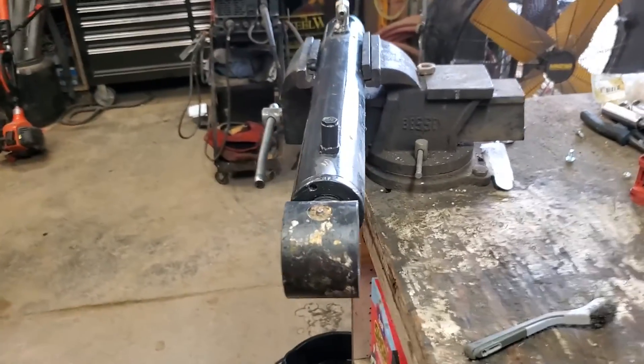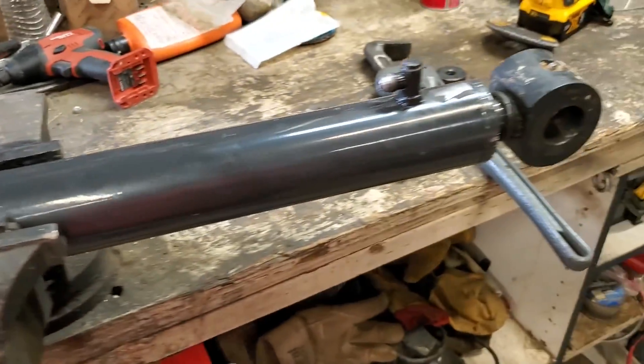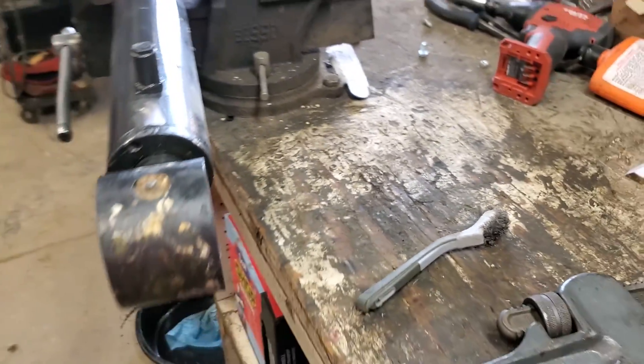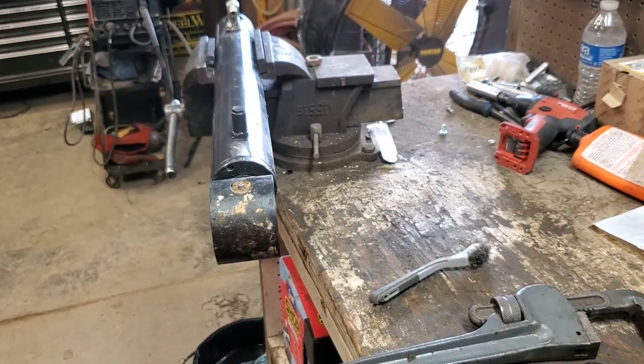And there you have it — a completely welded cylinder, ready to go. I'll just paint that down there so it doesn't rust, slap it on the machine, and good to go for about 14 bucks.